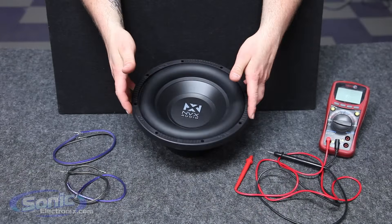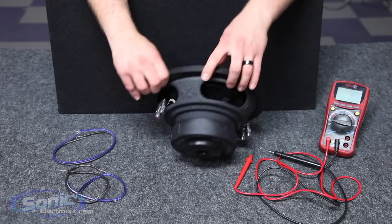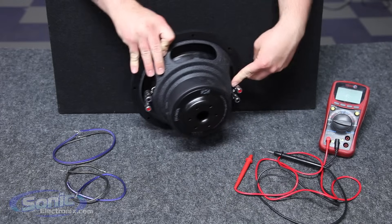Here we have our MVX dual two ohm NSW subwoofer. One way to verify that it is a dual voice coil is by looking at the basket — here we see two sets of terminals.